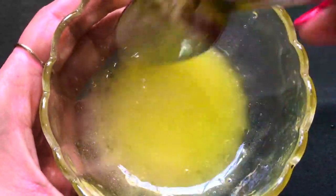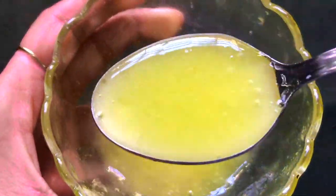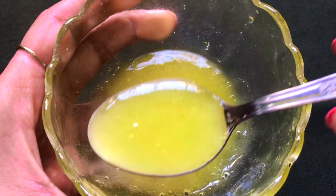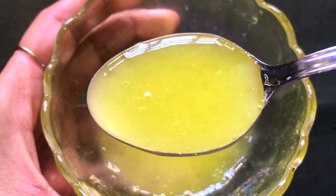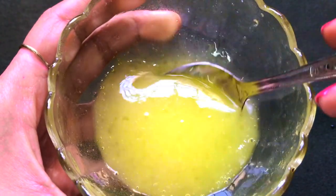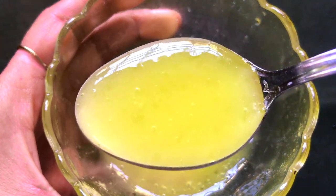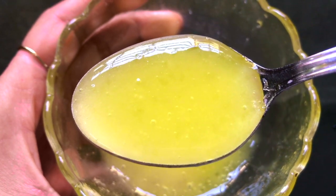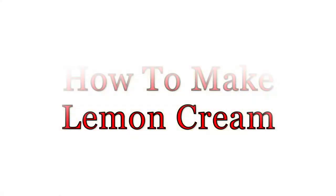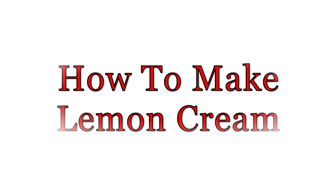Hey everyone, I'm Tanya and welcome back to my channel. Today I'm going to share how to prepare a lemon cream easily at home. This lemon cream is specially made to lighten and brighten your skin complexion, making it glowing and radiant. It's also best for removing pigmentation, hyperpigmentation, dark spots, acne scars, and suntan from your skin, giving you a clear, bright, glowing, and radiant complexion.